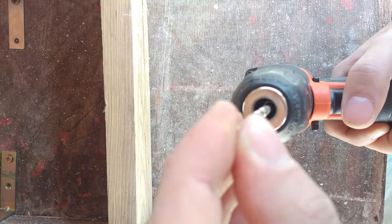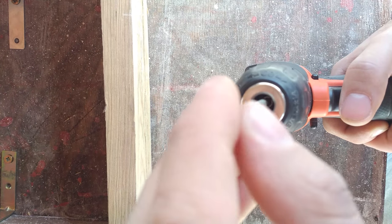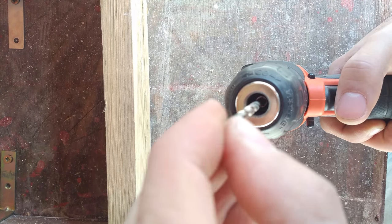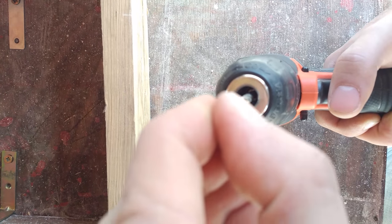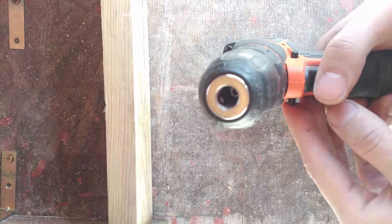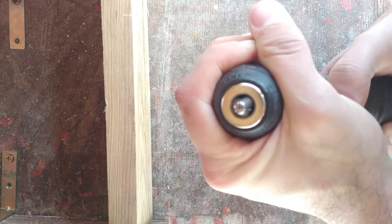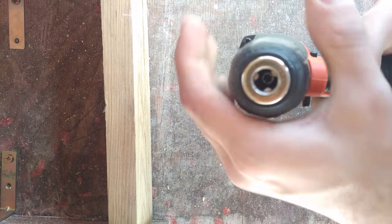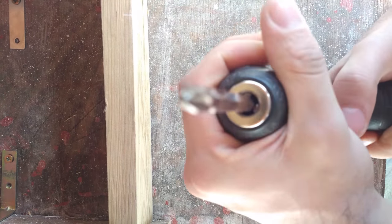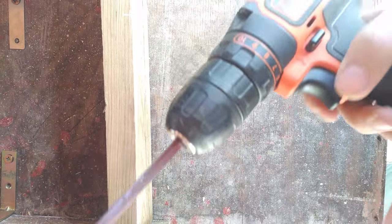Keep on rotating this counterclockwise, and once you feel that it's secure in place, you can now try and close it. And as you can see — perfect. Now I could put my drill bit in, close it, tighten it, and now it's tight. Hope this helps you.